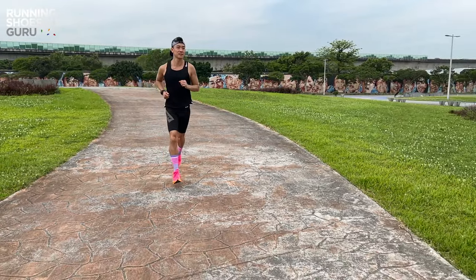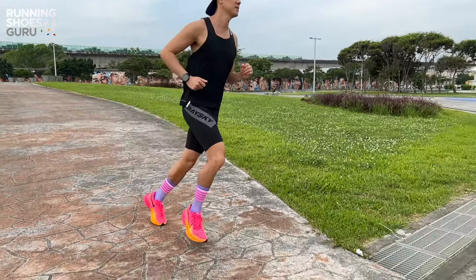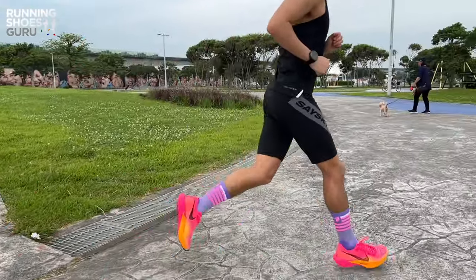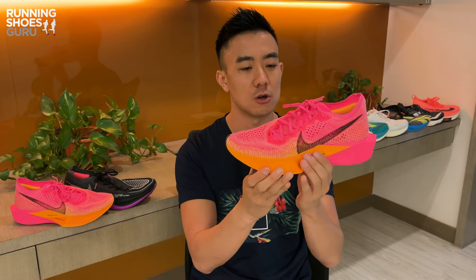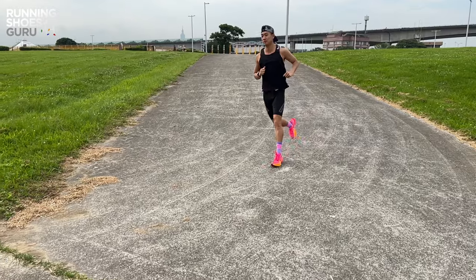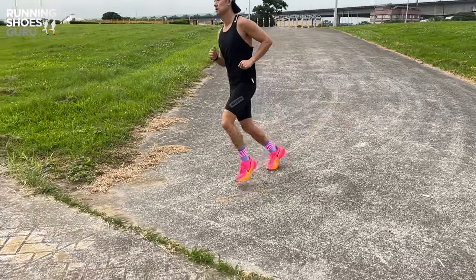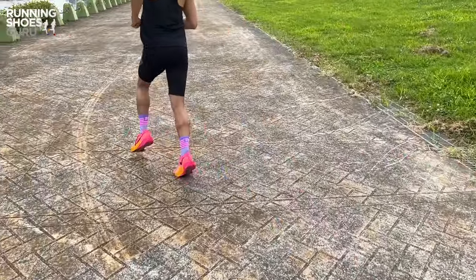For me the sweet spot is marathon pace because of how soft the ride is. The aggressive toe spring is something that I feel is missing in the Vaporfly 3, and when compared to other super shoes, the Vaporfly 3 feels flatter and not as propulsive, so there's less of a forward tipping sensation. The outsole has a flatter profile so transitions are smoother, but as usual ZoomX is very delicate. All this exposed midsole foam scuffs very easily and I don't think the Vaporfly 3 is as durable as the previous version.